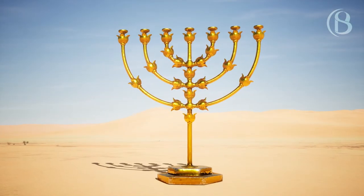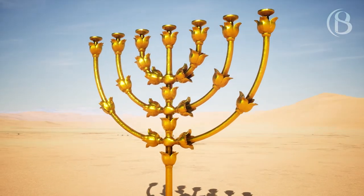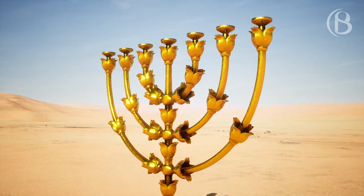And six branches shall come out of its sides: three branches of the lampstand out of one side and three branches of the lampstand out of the other side.